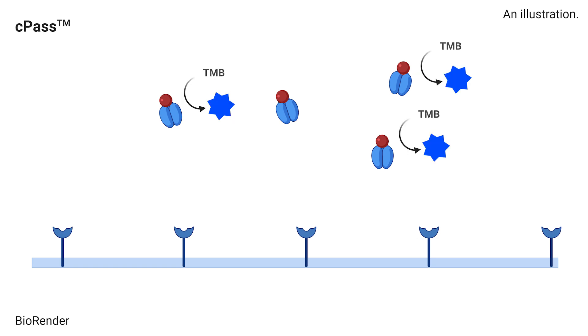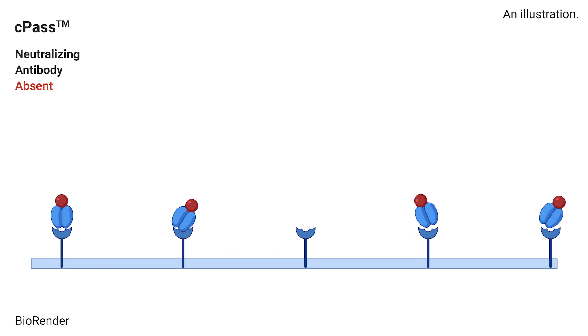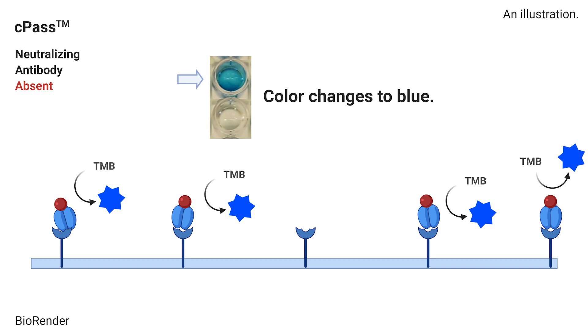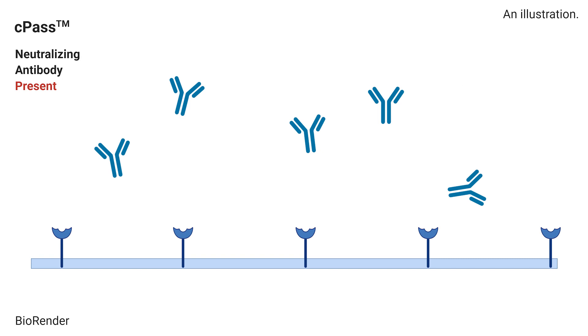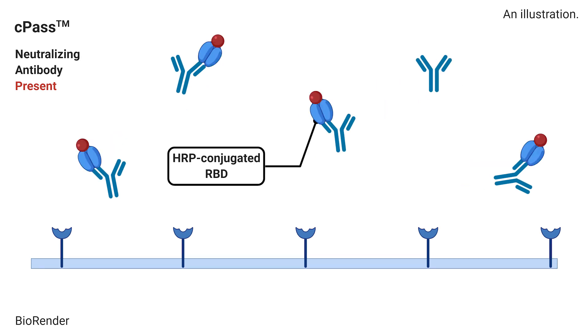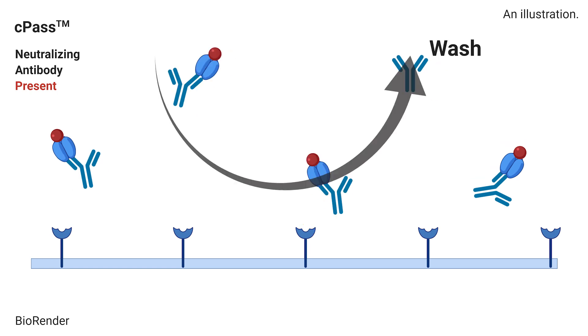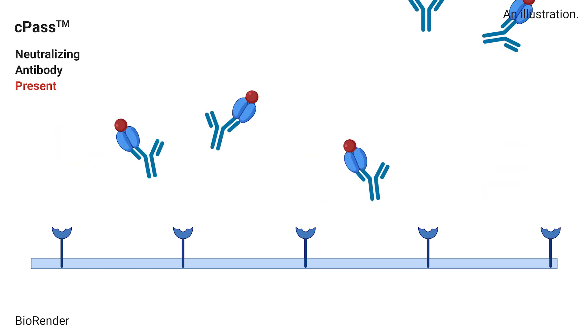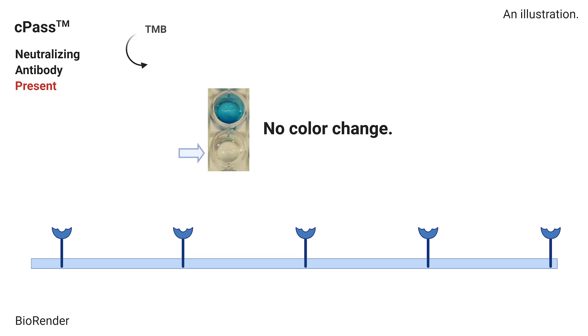If there are no neutralizing antibodies, the RBD will bind to the ACE2 on the plate. We see this when the solution changes to a bright blue color — this is a negative test result. On the other hand, if there are neutralizing antibodies, the RBD will not bind to ACE2. The HRP-RBD protein will then be washed away and we will not see a color change — this is a positive test result.